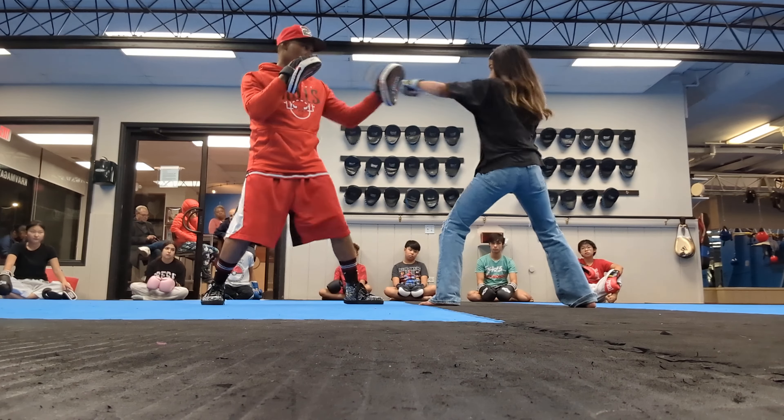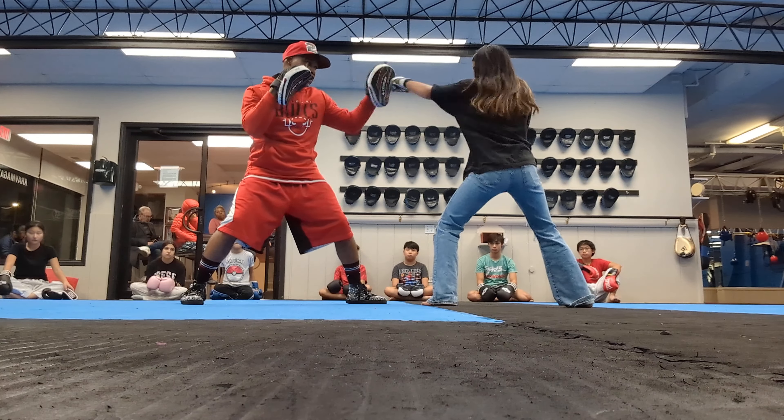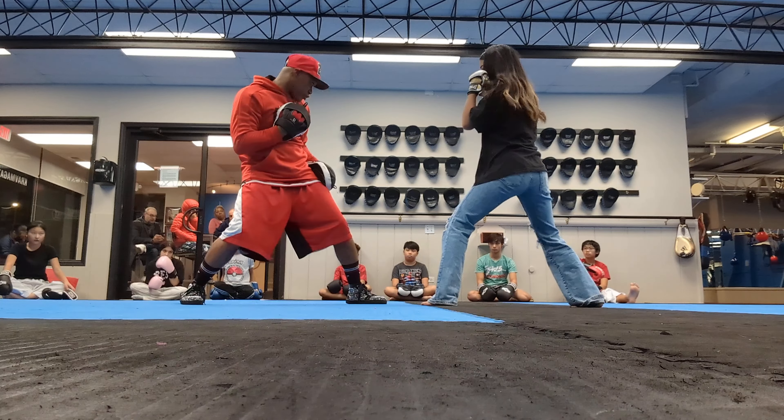Try it right there. Let me just see. Yeah, right there. Feel that core. Feel that core, chin tucked.